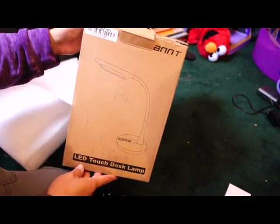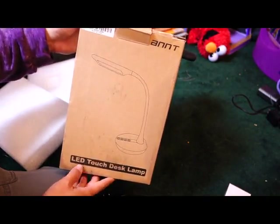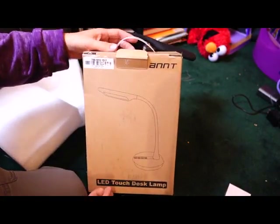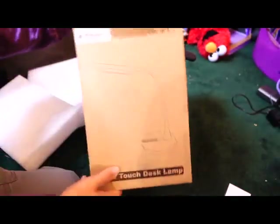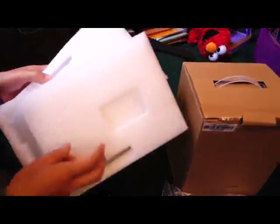Hi there, today I'd like to take a look at this product. It's made in China — it's an LED touch desk lamp. It actually comes in a really nice little box. I've reviewed some other lights and the packaging was simple, but this one was actually packaged really nicely with a nice box, which makes it good for gift giving.